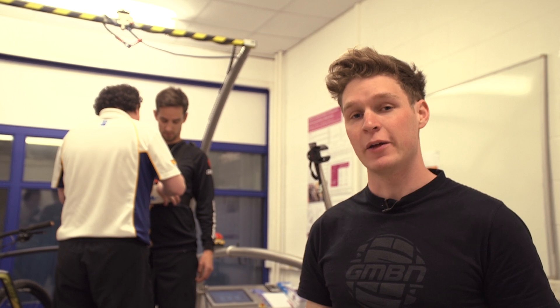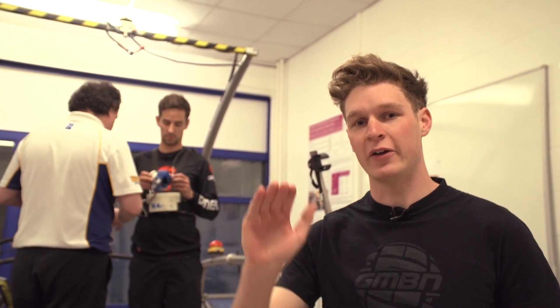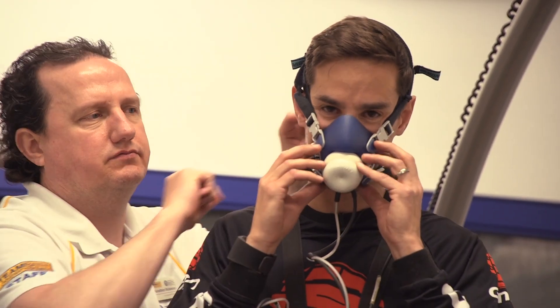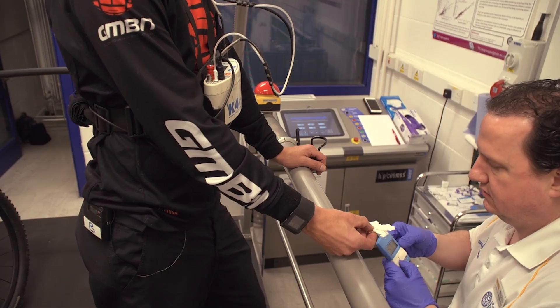The big benefit of clip-in pedals over flat pedals is that with flat pedals you can only push down — you can't pull up. With clip-in pedals, you make a nice rotation. A lot of riders work on a figure-of-eight motion, so you've got consistent pressure on the downward stroke and also pulling back up.